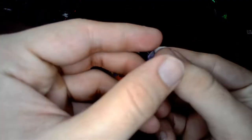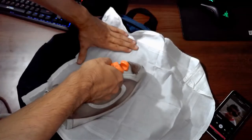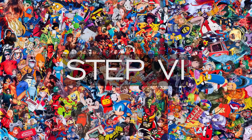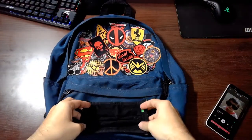Step 4: Start peeling the stickers one by one and throw them on the back. Place a cloth on them and then iron from the top. Step 5: Do it till you feel satisfied. Step 6: Add something personal for the finishing touch.